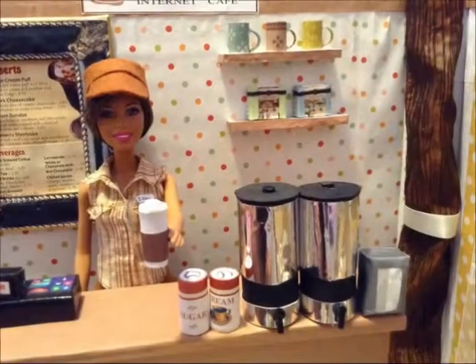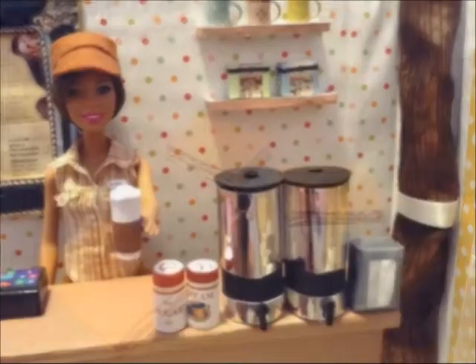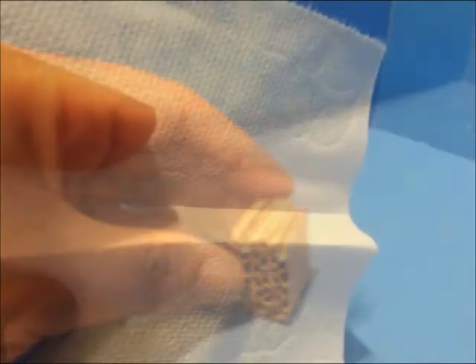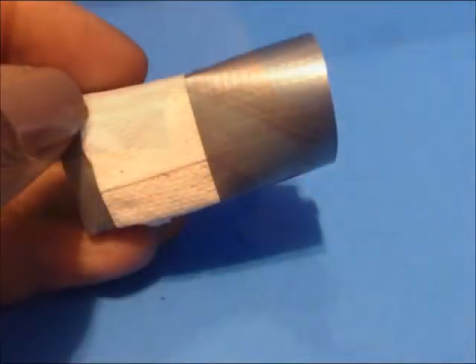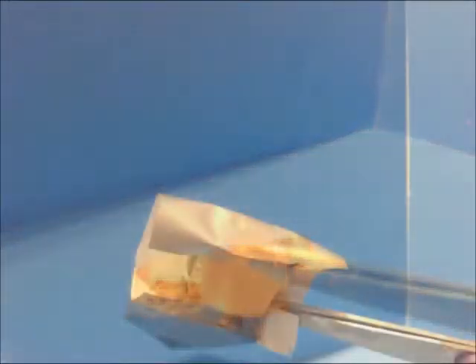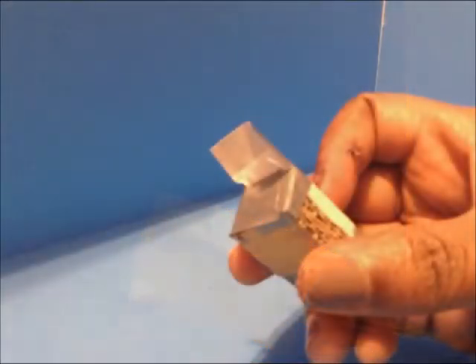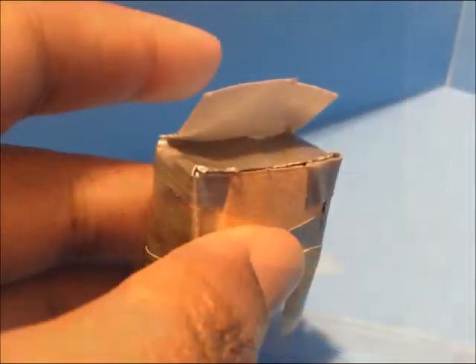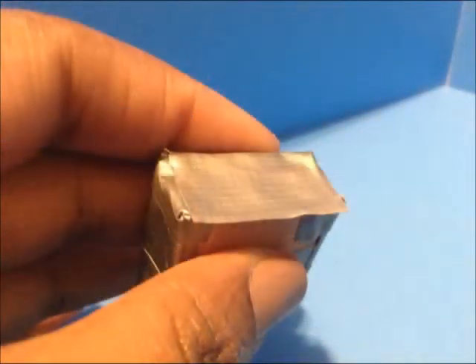Before we go, we're going to create a little napkin dispenser because nobody likes a sloppy eater. First we're going to cut, stack, and glue three pieces of cardboard. Then we're going to fold a pleat into a napkin — a piece of tissue or paper towel. Next, trim it so it fits over the ends of the cardboard. Apply silver tape across the top and the bottom, cut the tape at the corners and carefully fold. Repeat on the other two sides and your napkin dispenser is complete.